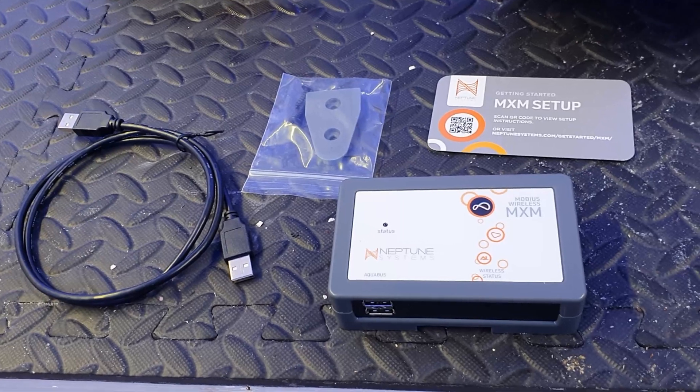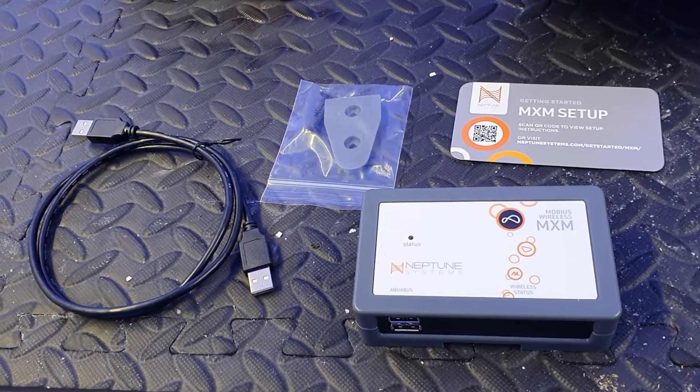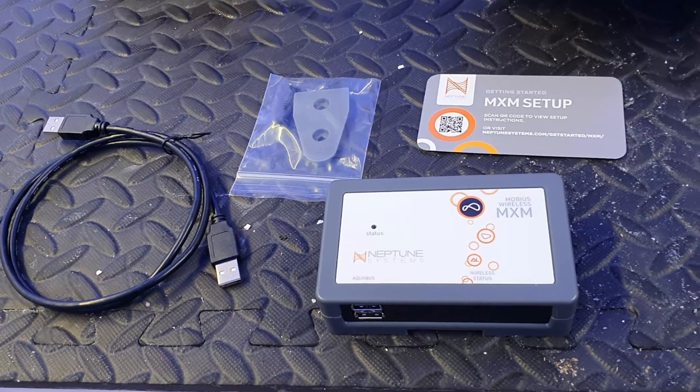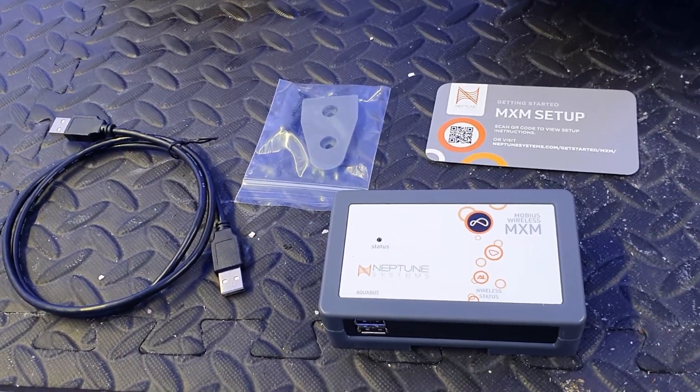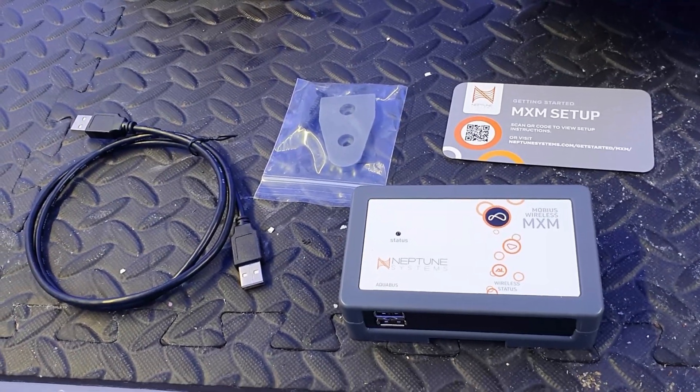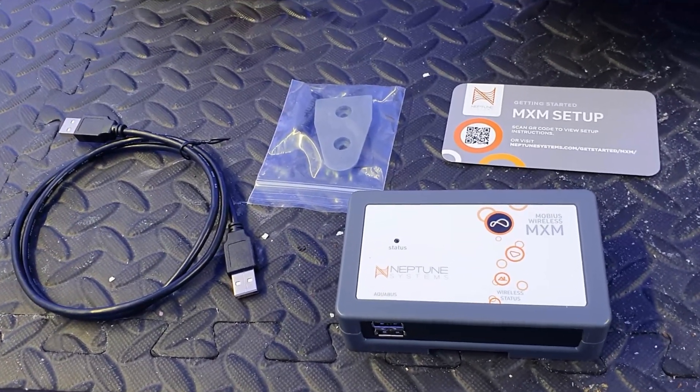I'm going to see if I can set it up. I'm not expecting it to be quick — I'm expecting it to be long and painful — but I'm really hoping to be pleasantly surprised. I think that's it for today and I'll get back and let you know if it works.